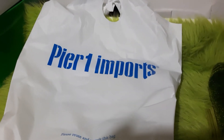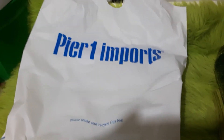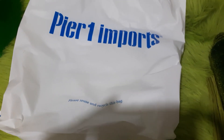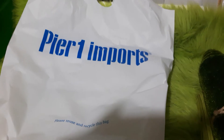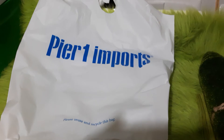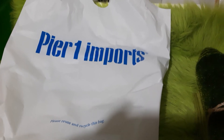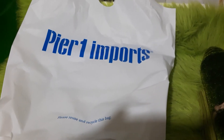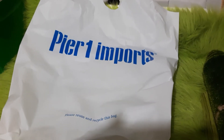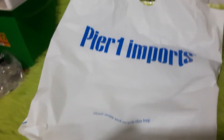Hey there, it's Kitty and I have a haul to share with you from Pier 1 Imports. I have not been in Pier 1 Imports — when I was first in the store just now, when I bought this stuff, the woman says, how often do you shop here? And I said I haven't been here in 15 years. Her mouth sort of went, '15 years?' And yeah, I think it was actually more like 20 years since I've been in a Pier 1 Imports.